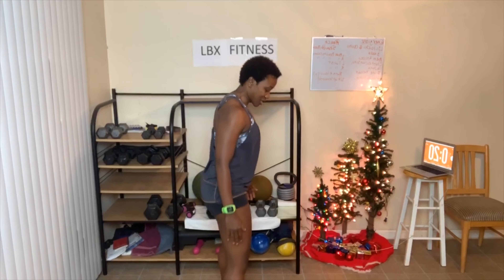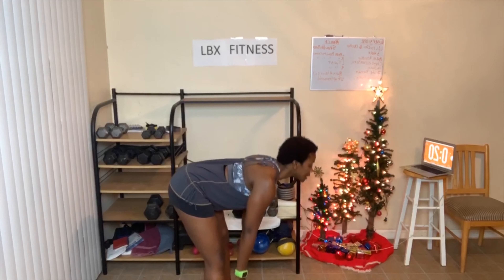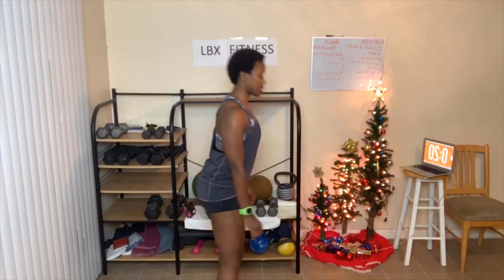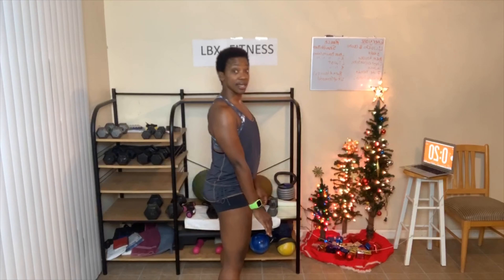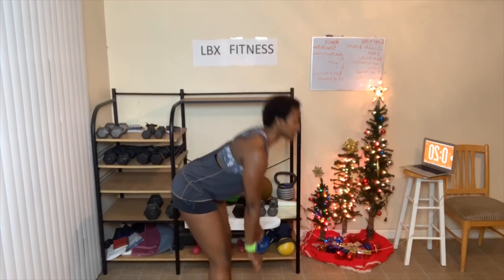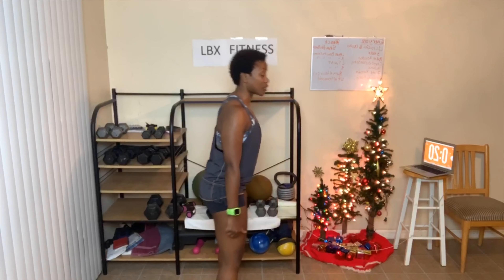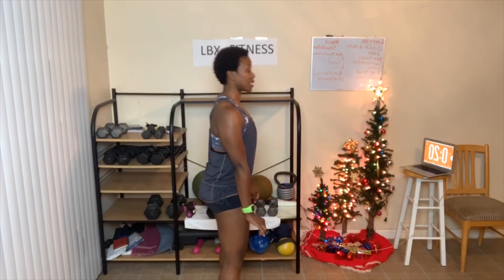Legs shoulder width apart, we're going to do what's called bend forward — basically deadlifts. We go halfway down and stand back up. As you stand up, squeeze your butt. Knees are slightly bent. Bend at the hips. This works the whole butt, thighs, and hamstrings. That's it for round one — remember, we're all doing three rounds together today.